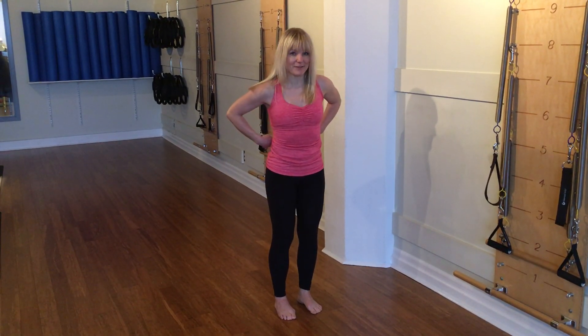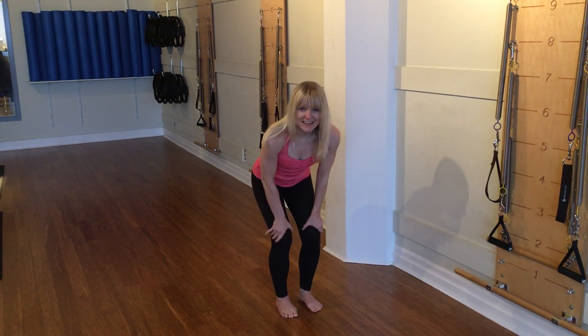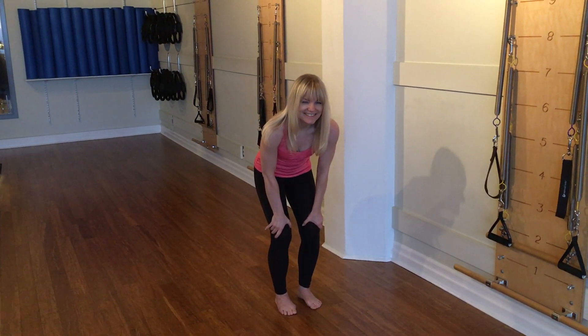So try maybe three or four of those each side. In the middle, if you find your lower back feels a little bit tight, bring your hands down on your thighs, round your back like you're trying to scoop your tailbone forward to stretch out.